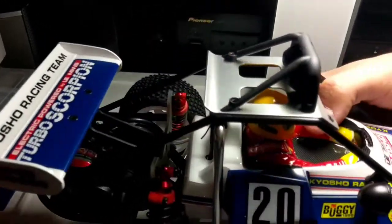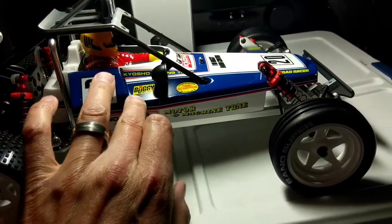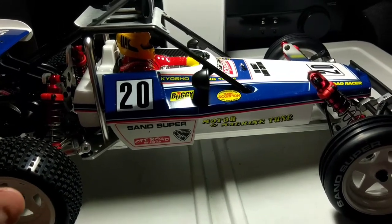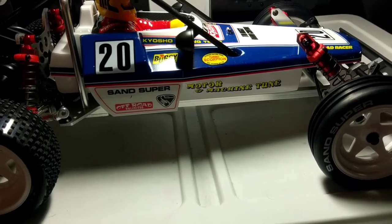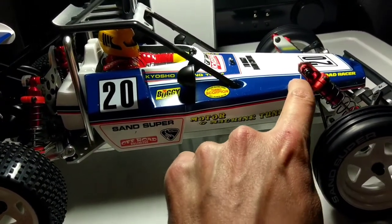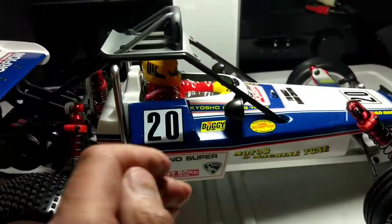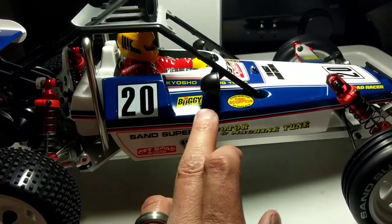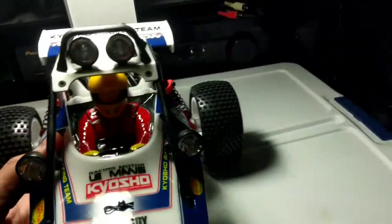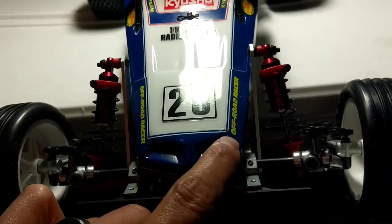Setting that one aside, the last one is to me the crown jewel of these cars — the Kyosho Turbo Scorpion. While the Hornet and Scorpion builds went fantastic — stickers, everything went great — this one is a little more challenging, especially with all the decal work. You paint the body white and all the blue is stickers. There are stickers everywhere on this car.